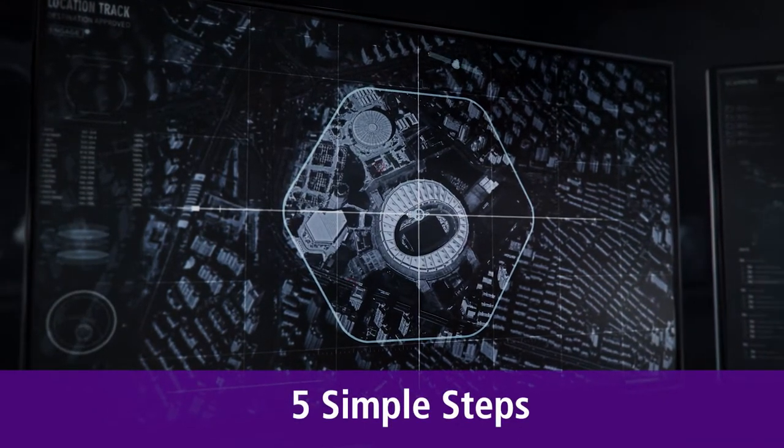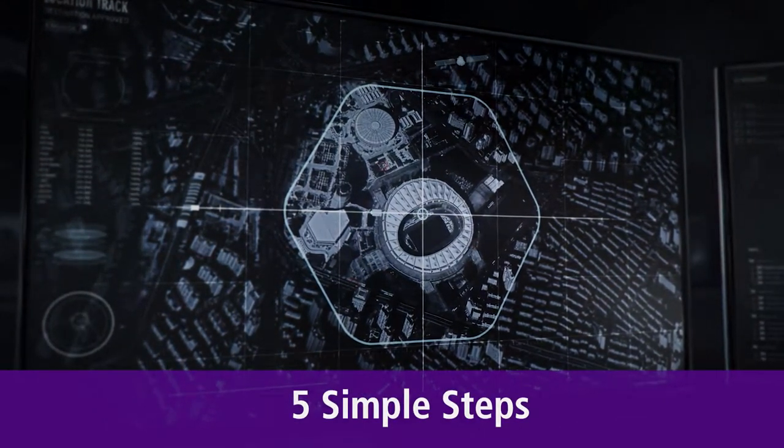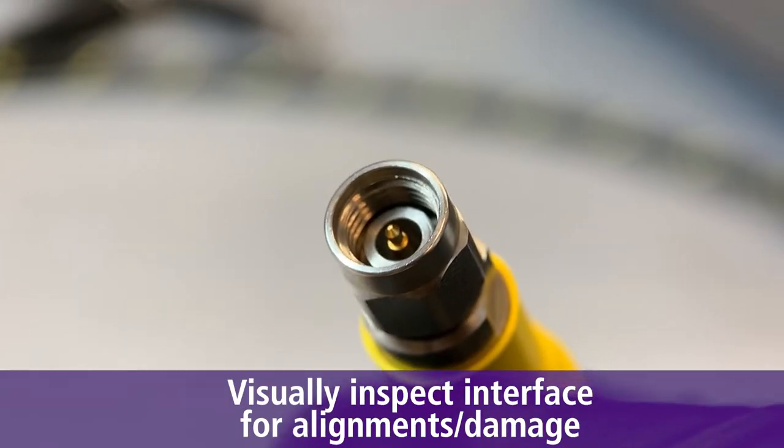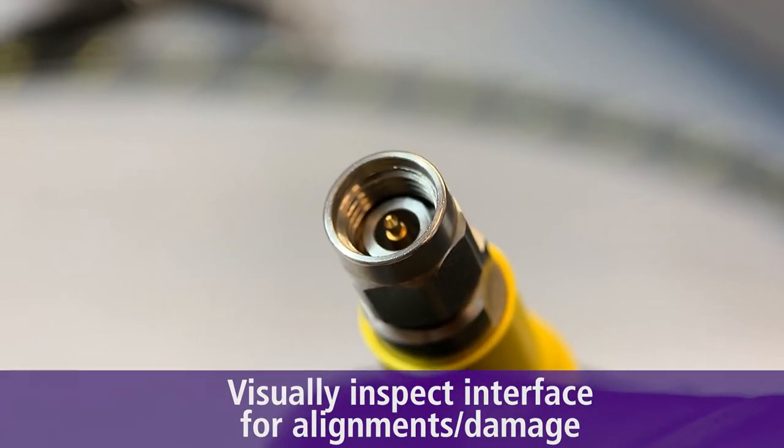Here are five simple steps for cleaning connectors. First, a visual inspection is needed to ensure conductors are aligned and nothing is damaged or overworn.